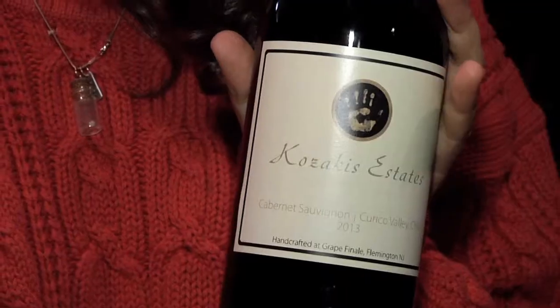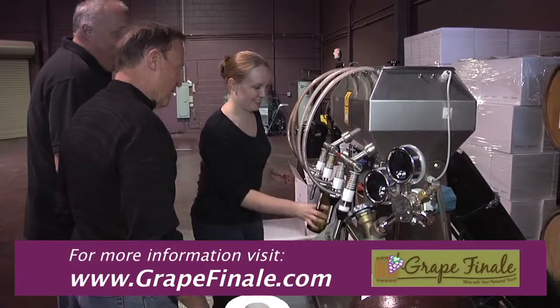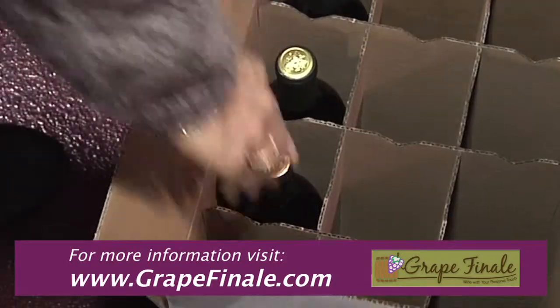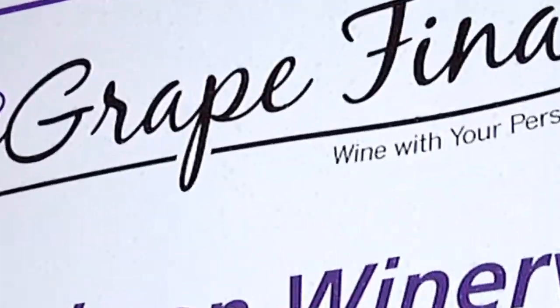This is my family's bottle — it's a Cabernet and we have Kazakas Estates on it. People think it's really cool. It's fun crushing, it's fun bottling, it's fun watching the fermenting process. You can come and visit your wine, talk to it along the way. Every time you crack open a bottle, you've got a story to tell and you enjoy it on a very different level. It is a great place — you can have a lot of fun doing it, and because of how careful they are, the end product is actually a really wonderful wine.